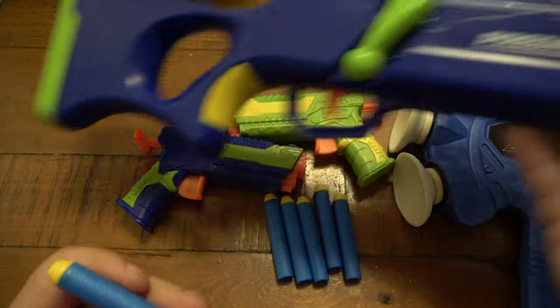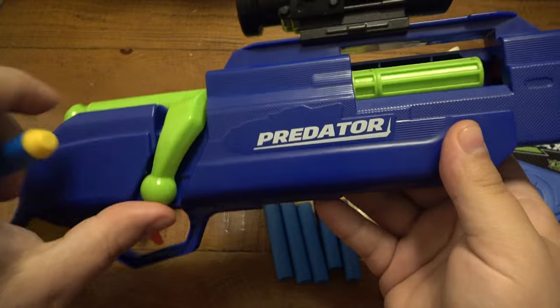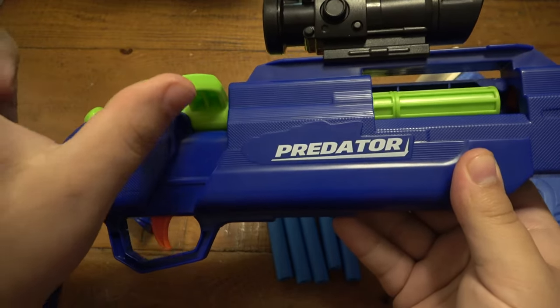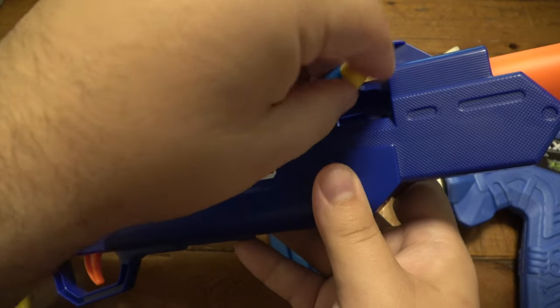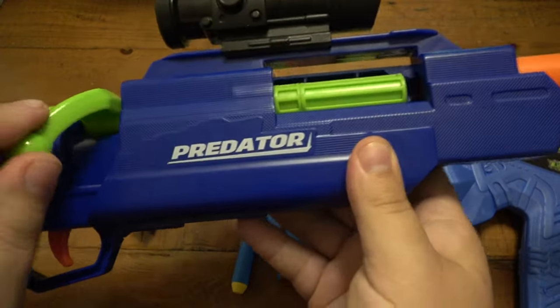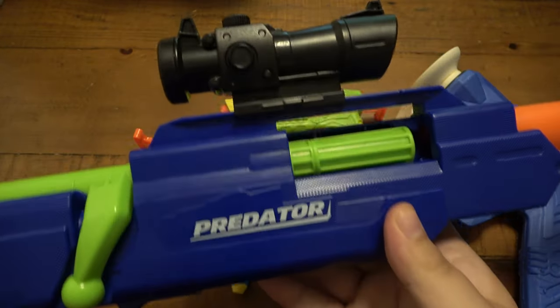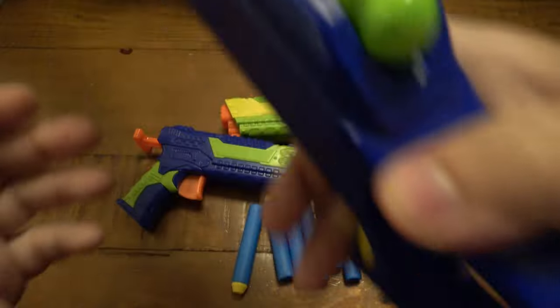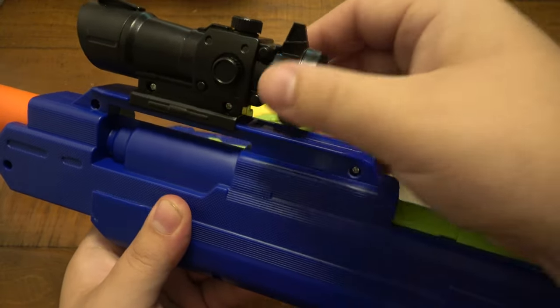All three of these are Nerf guns - they take these little darts with rubber tips. This one actually kind of works how I thought it would. You open the bolt, pop the dart in there, close the bolt, and then you shoot it. It has a little spring action, which is pretty cool. It also has an adjustable scope on top so you can get the right eye relief.